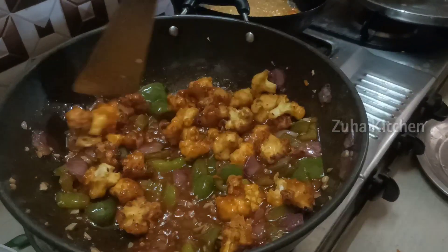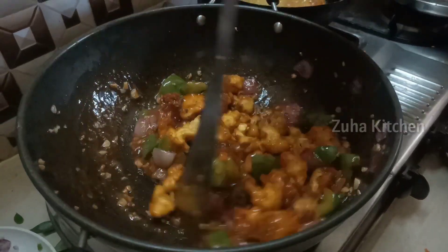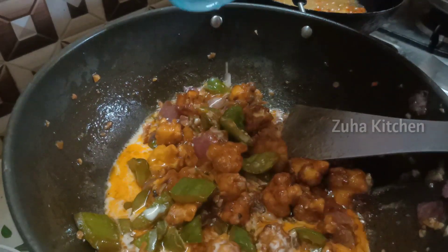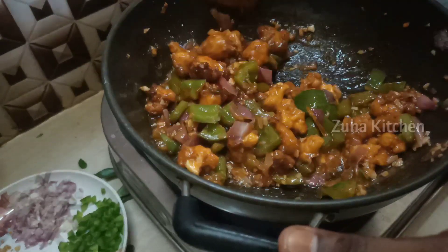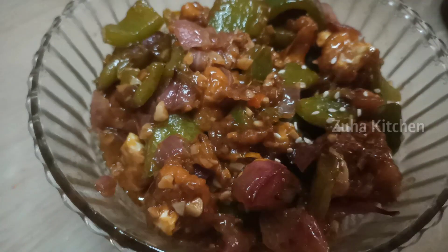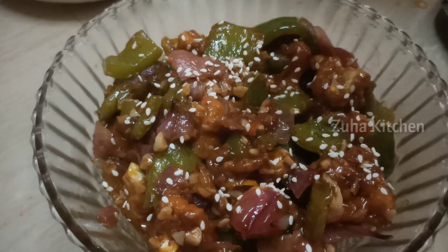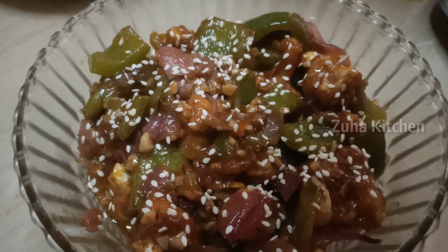When we add the cauliflower, we mix it well. When we add the cornstarch, we mix it well for a very creamy, sweet taste. The taste is very yummy. You can serve it with rice, jeera rice, or fried rice.